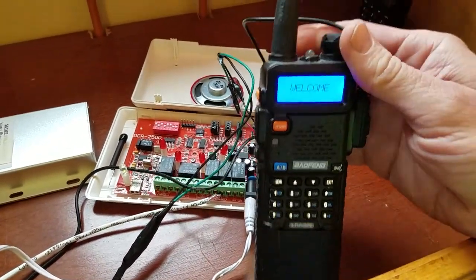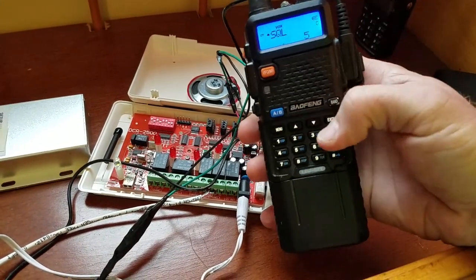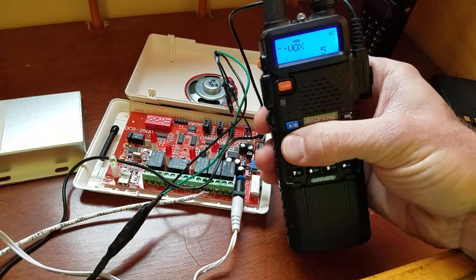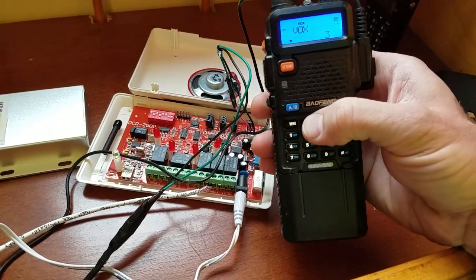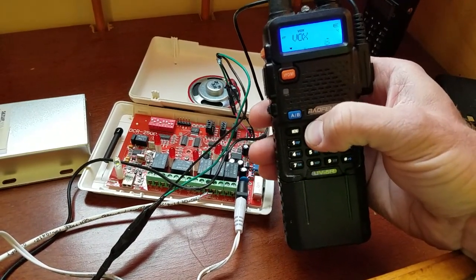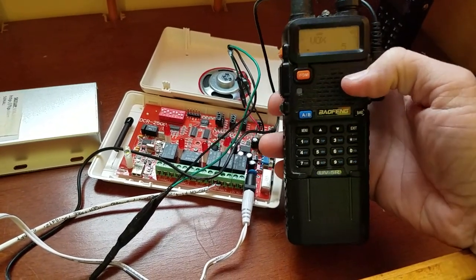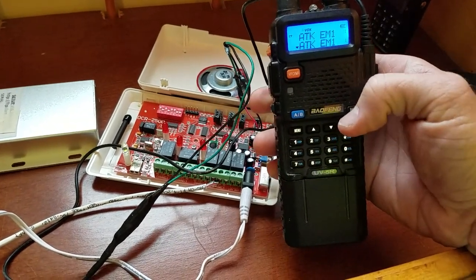Then you have to set up the radio. Go into the menu and find the VOX setting. You want to make sure it's turned on. I put mine right in the middle at five — that seems to work fine. It goes from one to ten, with one being more sensitive. Once you get voice-activated turned on, you're ready to go.